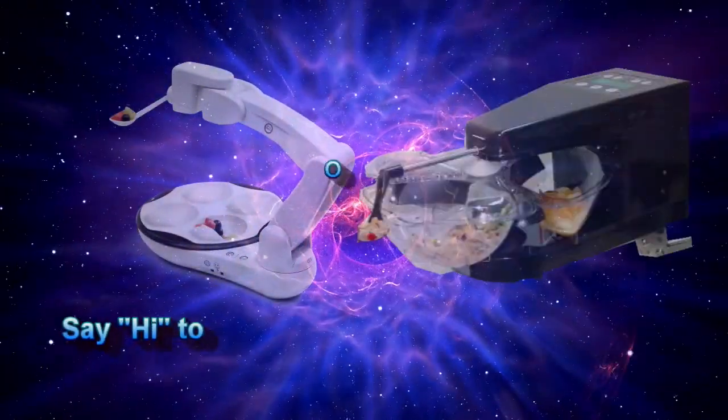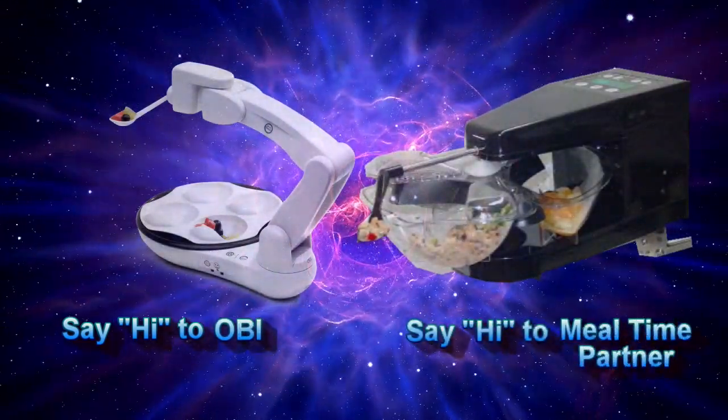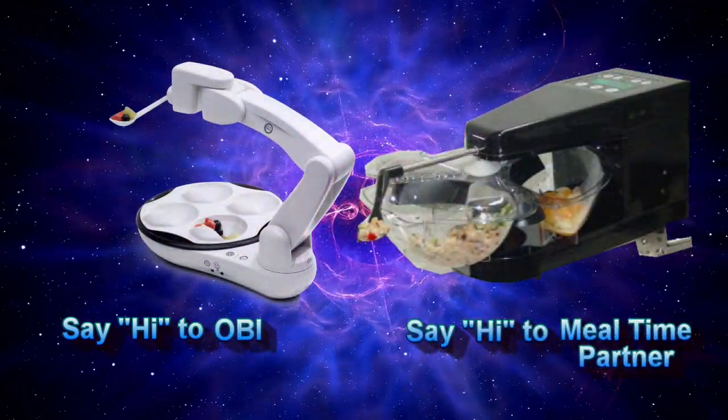So, what's my next plan? Stay tuned for a review of two feeders that I'm using during a three-week no-cost trial.